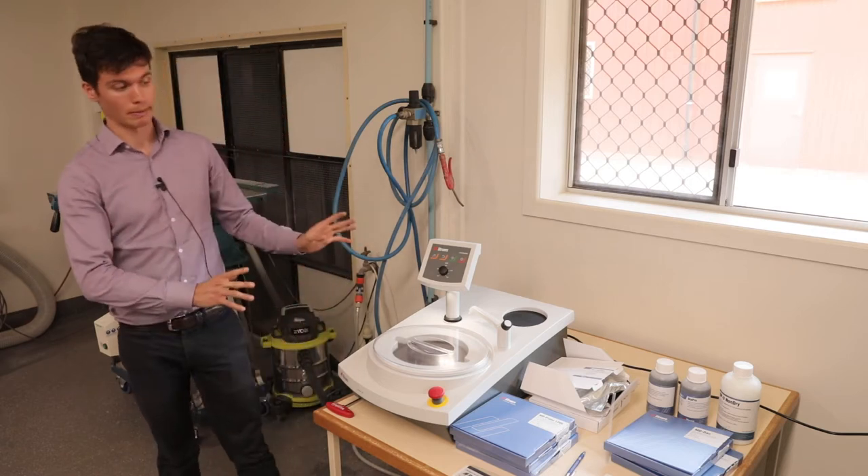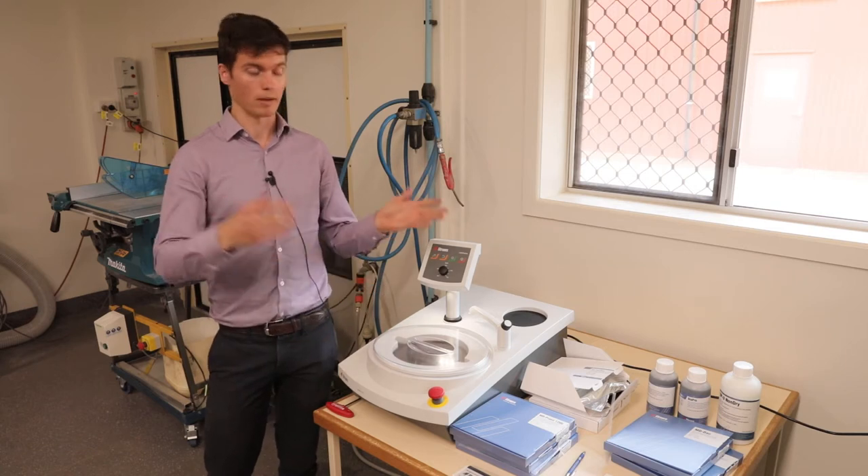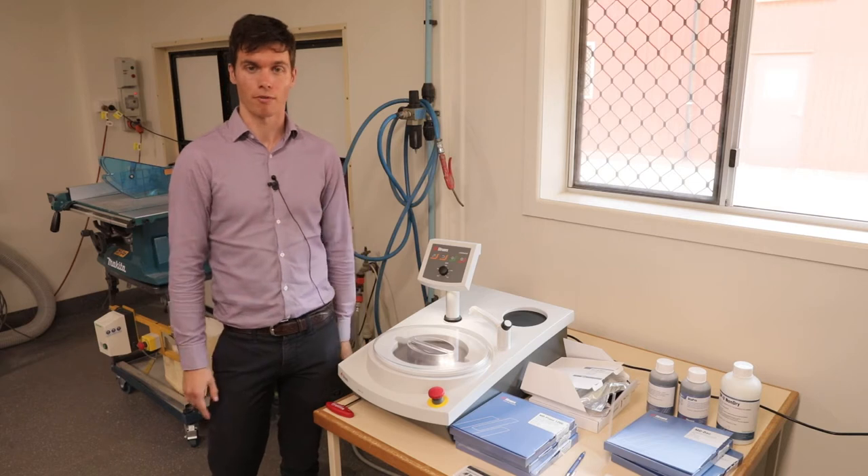I'll first explain a little bit about how the machine works, then some of the features of the machine and the benefits, and then move on to the consumables and a little bit of basic troubleshooting information as well.